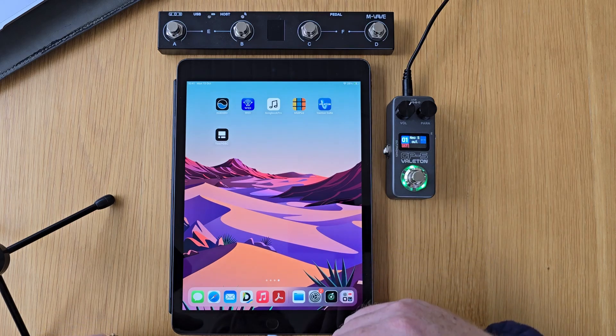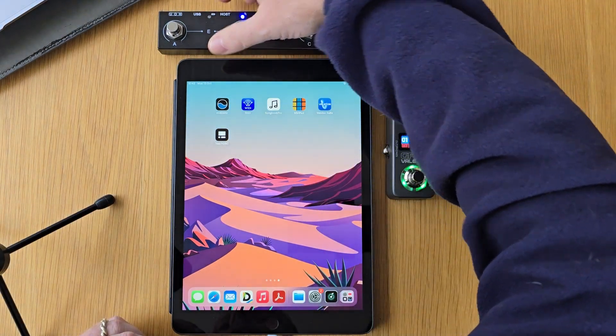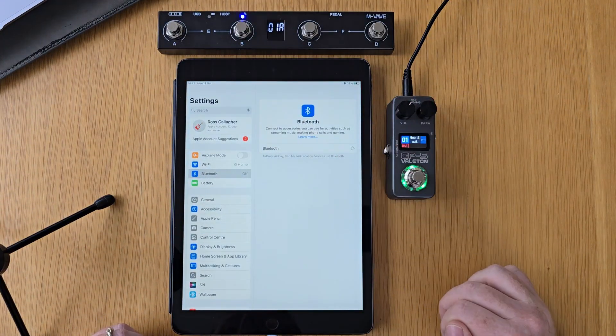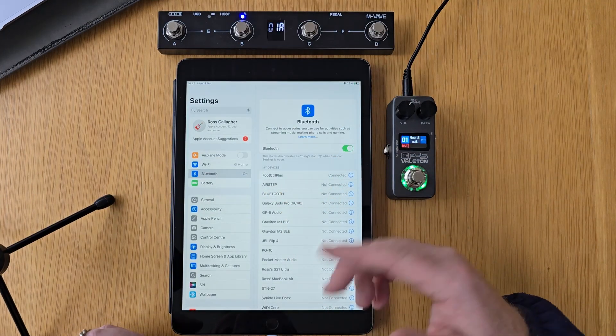The first thing I'm going to do is get a Bluetooth connection going between the iPad and the Chocolate Plus. I'm going to turn on the Chocolate Plus to the right, which is host mode. This light's going to start flashing blue until it's made a connection. So I'll go to settings on the iPad and I'll turn Bluetooth on. And now that's made the connection with foot control plus on the iPad.